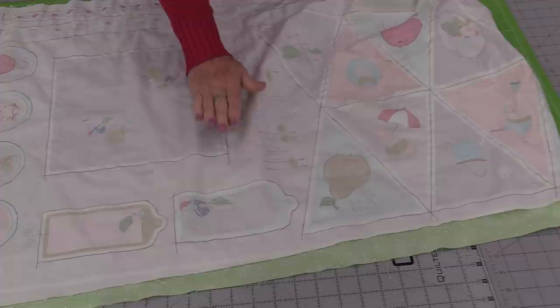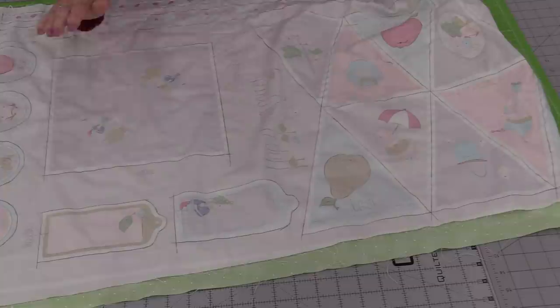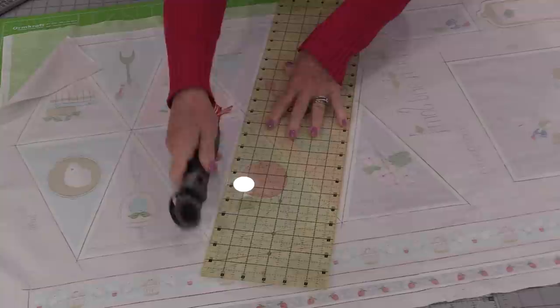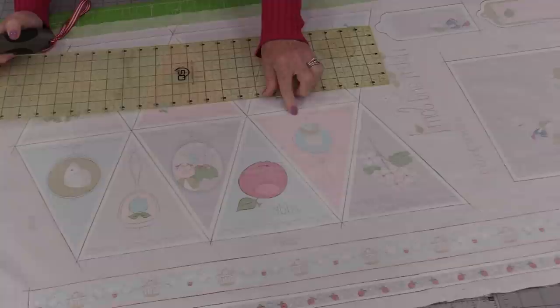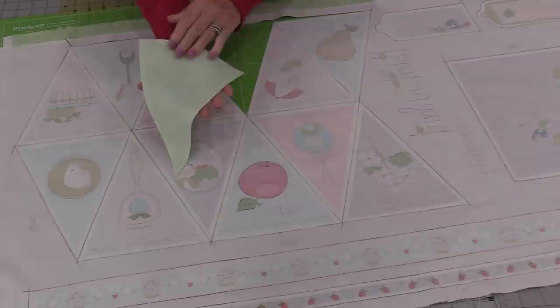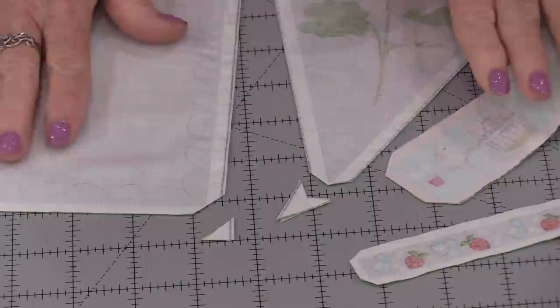Now that this has been stitched we need to take a minute and press. I would recommend pressing with the iron going up and down because we do not want to distort the fabric. We'll just press all of those seams flat. Now that this is pressed I can cut it apart — we get to cut on those seams that we drew. Be sure to cut on those dashed lines even though you did not sew on them. With all of those seams cut, I have my flags all stitched together. Right sides are touching and I didn't have to worry about stretching those bias seams. And I have all of the flags done.